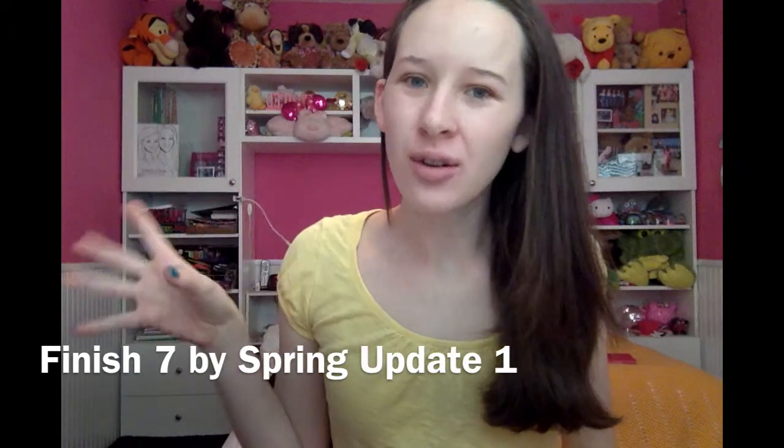Hey guys, it's Shelby. Welcome back to my channel. Today I'm going to do a quick update on my Finish 7 by Spring products. If you haven't seen my Finish 7 by Spring intro video, I'll link it down below. Pretty much you just pick a certain amount of products you want to use up by a certain time, and Spring happens to be March 20th. So this is my first update — I know the 20th was yesterday, but we're just gonna go with it. Let's get started.